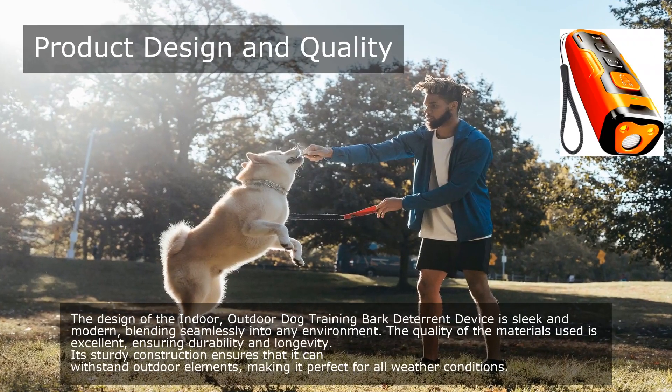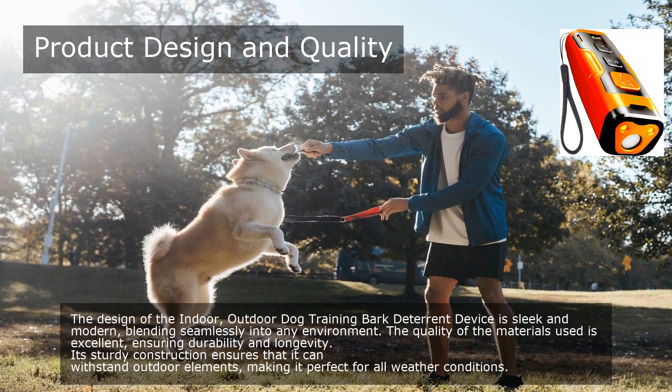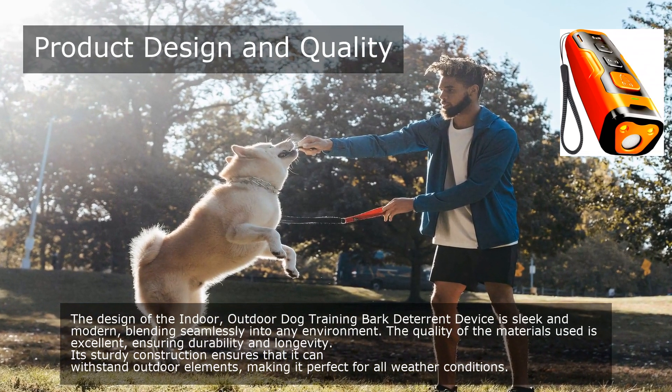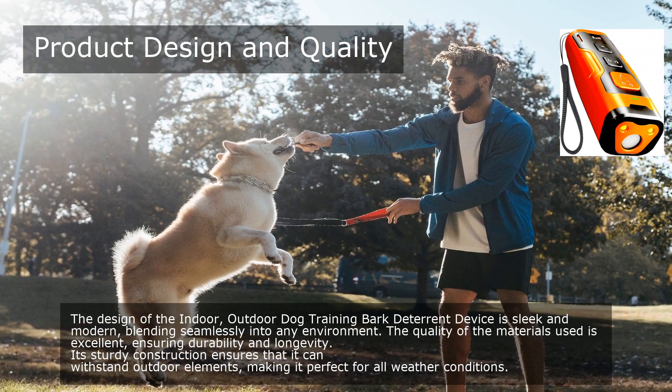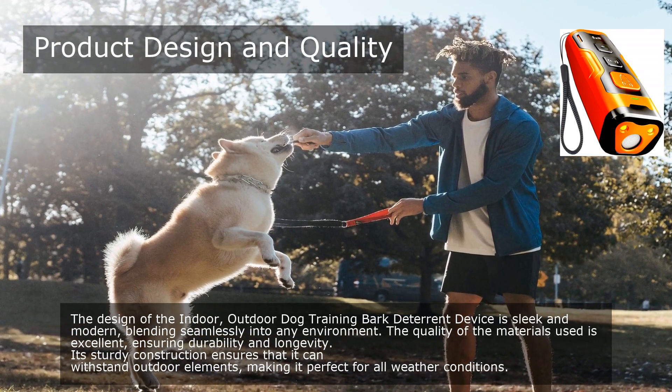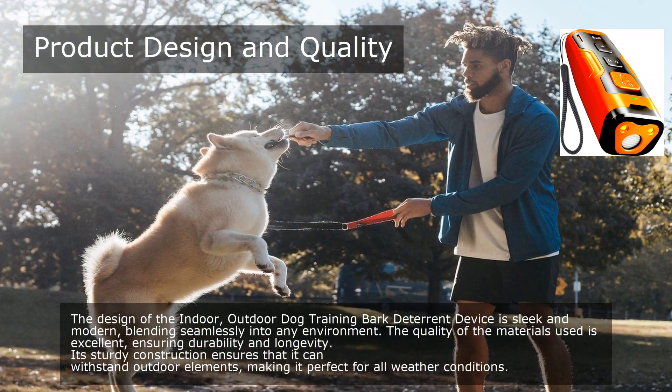The design of the Indoor/Outdoor Dog Training Bark Deterrent Device is sleek and modern, blending seamlessly into any environment. The quality of the materials used is excellent, ensuring durability and longevity. Its sturdy construction ensures that it can withstand outdoor elements, making it perfect for all weather conditions.